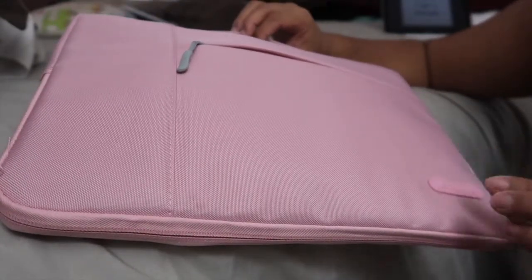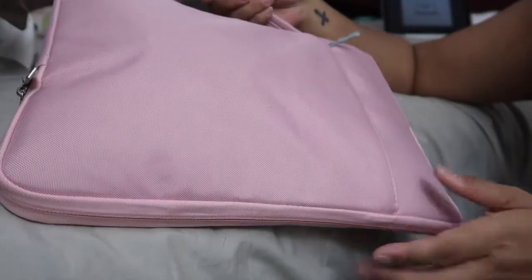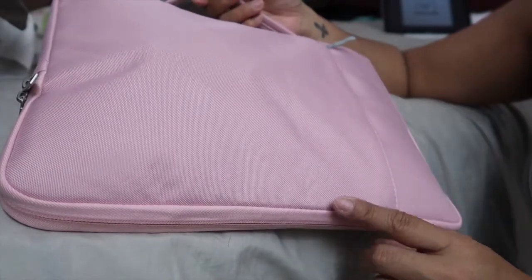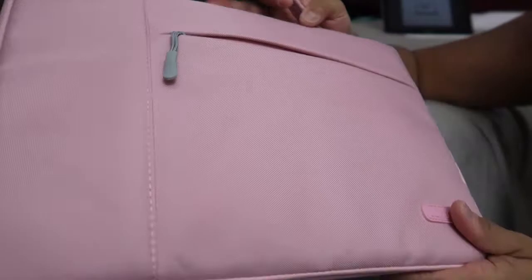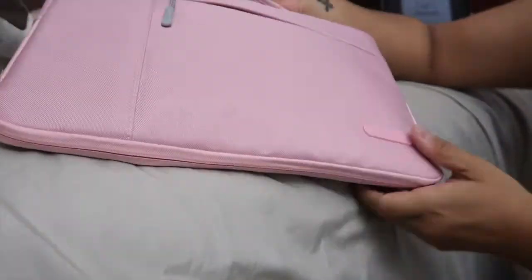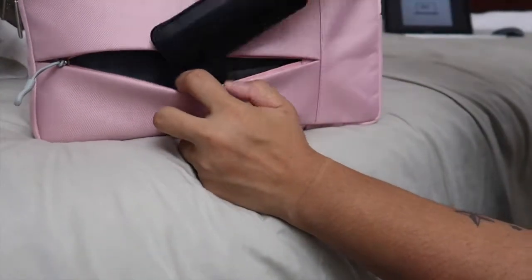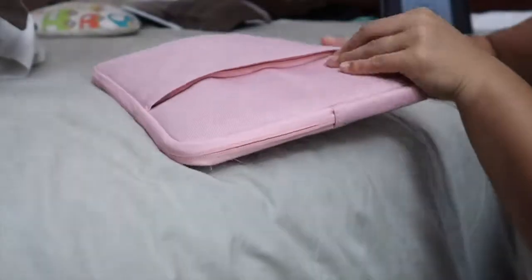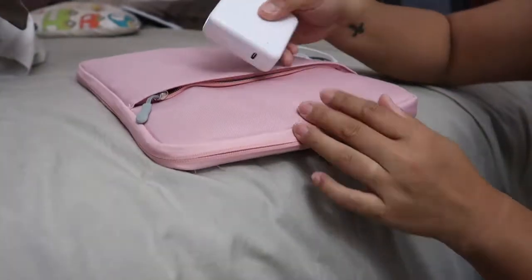My MacBook is in here along with the hub, the mouse, my mouse pad, and the charger — the charger is the only thing that bulks it up a bit because it's big. There are also two wires: the adapter wire for the MacBook and the wire for the mouse when I need to charge it. Even though it adds a little bulk, I'm satisfied and it's not too heavy. The hub and mouse fit perfectly in the front small pocket.